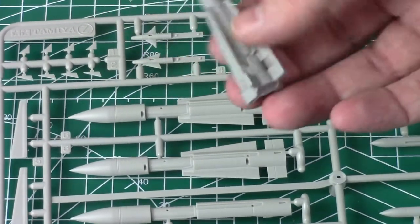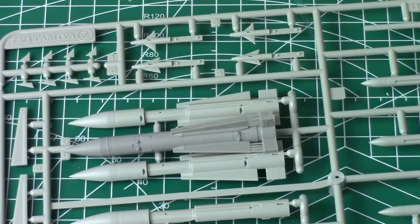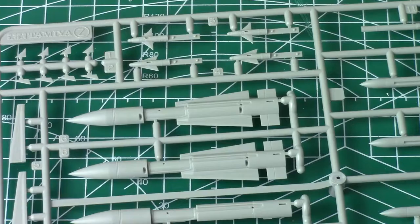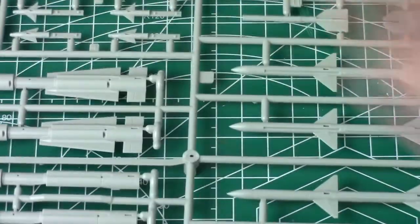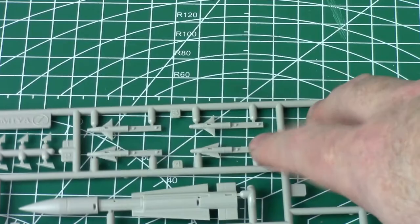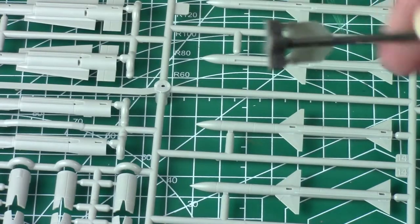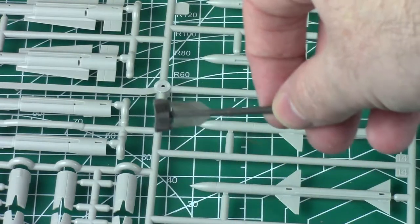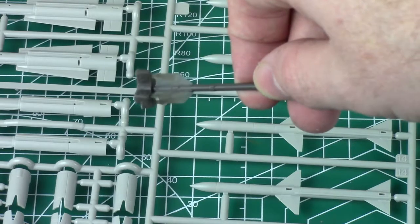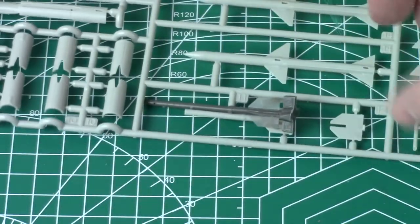So the Sparrow is quite nice - it comes in two parts, you've got the front and the rear which goes on there. Then the Sidewinders. On here the kit part comes in two parts so you can have a slight seam. Now these are nice too but they are super thin. My only concern is if I can get these off the casting block without breaking them because they're so thin - it's like wafer thin.